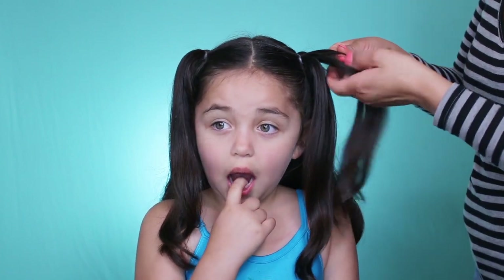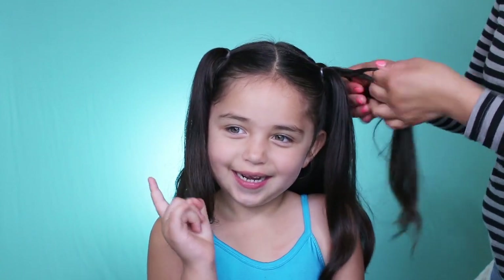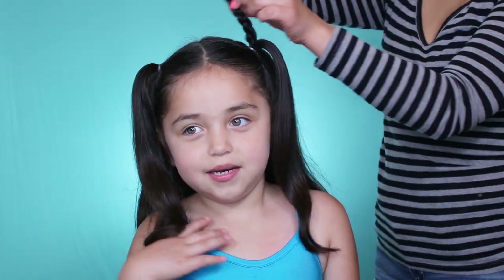Okay, so I'm going to divide one of the ponytails in half and then start braiding the hair — just one regular braid. I'll be taking the braid and crossing it over.